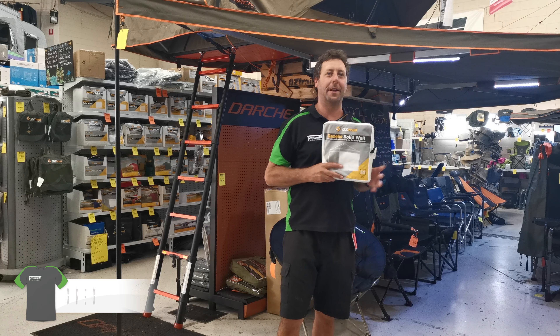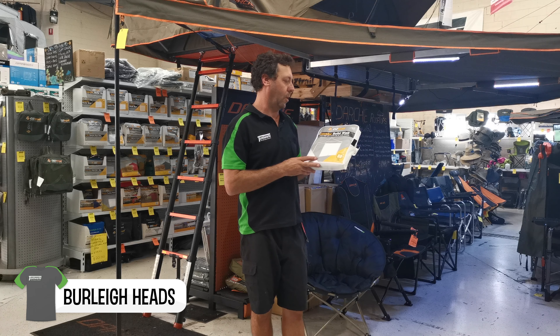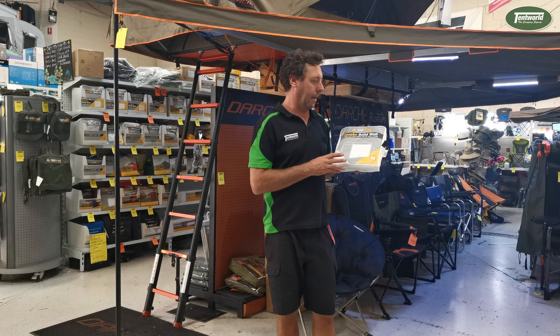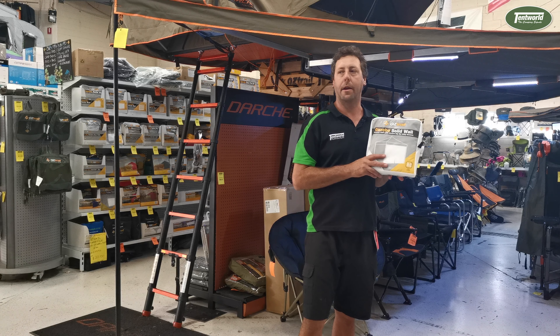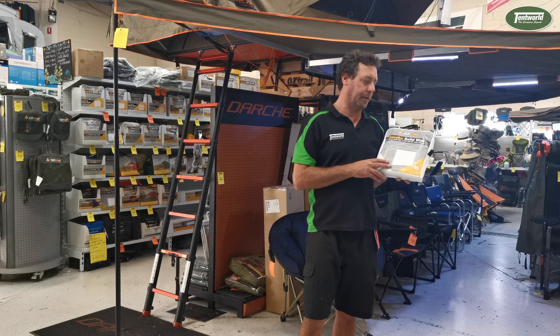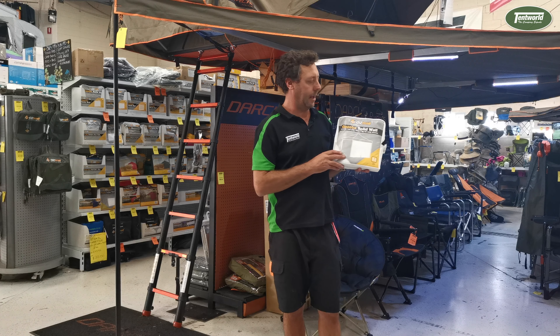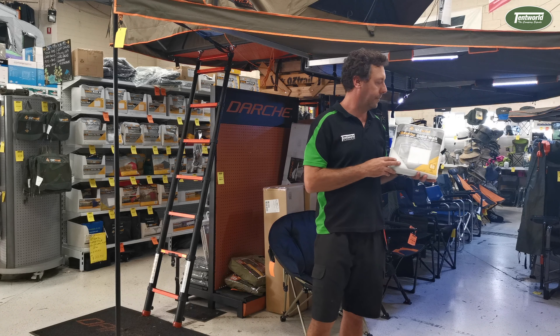Hi guys, Greg from Temple Burley here. I'm just going to show you the Oztrail gazebo solid wall with the center zip. This wall fits any Oztrail 3 meter deluxe gazebo and also the Oztrail 6 meter gazebos. The fabric is 150 denier and it's also UV treated, so it resists the harsh UV rays of the sun.